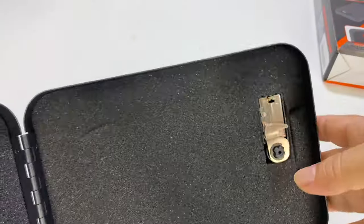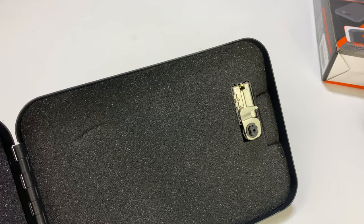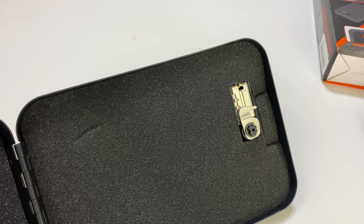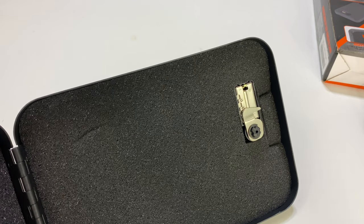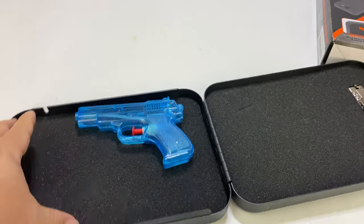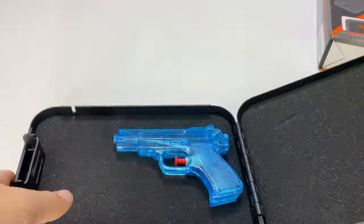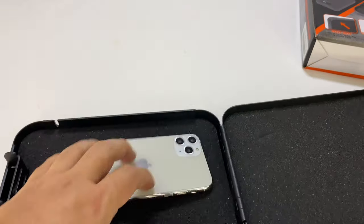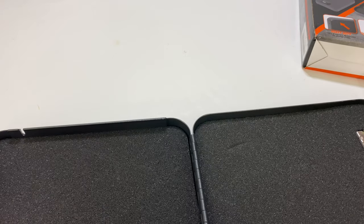I actually like these mechanical locks a lot because they don't rely on biometrics or a battery. If you lose power or your finger is injured and you can't get your fingerprint read, there are just a lot of things I don't like about electronics — I like the mechanical stuff, and it's just a little bit of peace of mind. You can see that both sides are foam lined here. So if you put something in here — this is a squirt gun, but it's probably the size of a pocket 380 — you've got a lot of space and it should clamp things down so you don't have stuff rattling around.